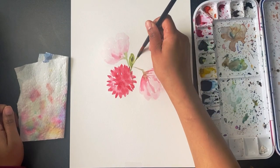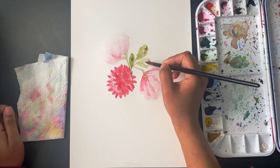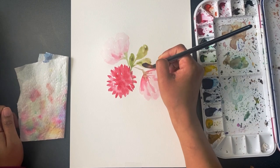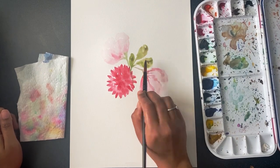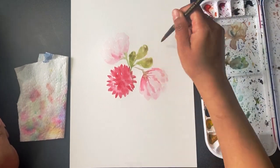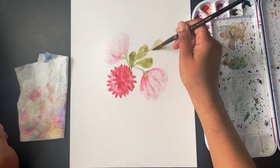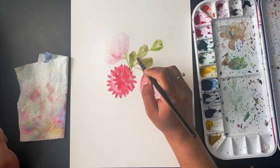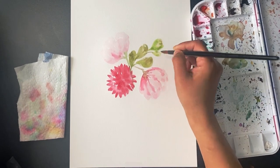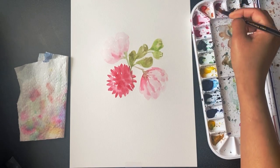I'm adding some leaves here and I'm using a little bit of brown shade mixed into my sap green color so that I can give a warm tone to my painting. If you want to give a cool shade to your painting, you can add blue color to your green — whatever green you are using — that will give you a cooler shade.